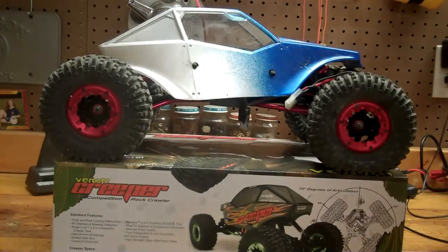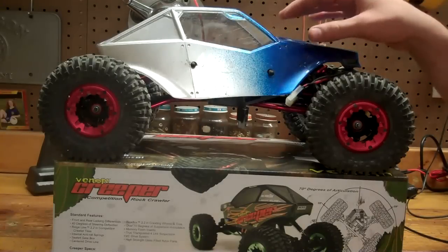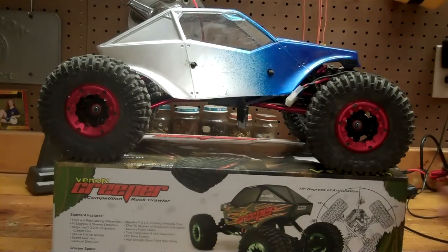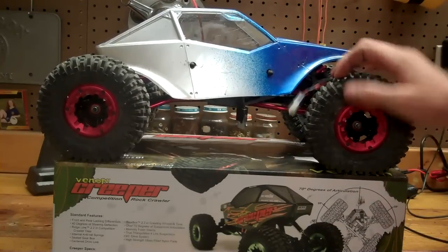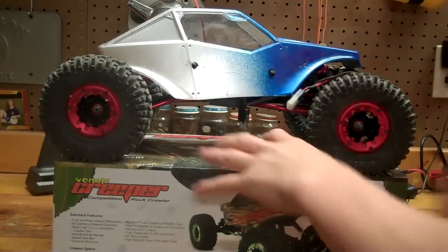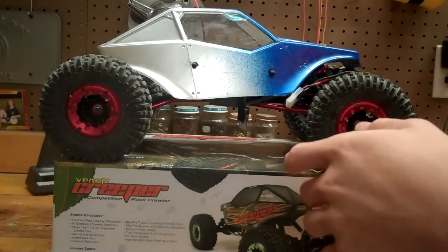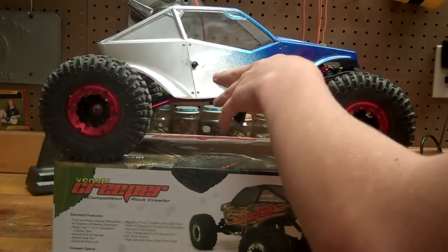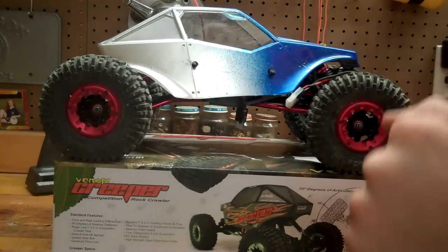This is Drexlc1, this is the final review for the Venom Creeper Crawler. Pretty neat kit. It's about good for anyone — not good for beginners I wouldn't say, actually I think it's good for intermediate and above. On my scale of what's good and what's bad, I'd probably give it a B, or a B plus actually — I'll give it that.